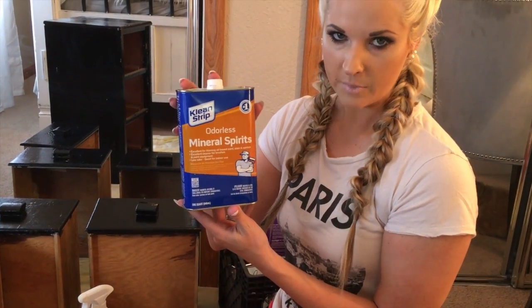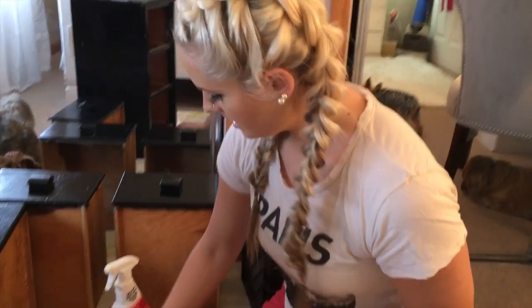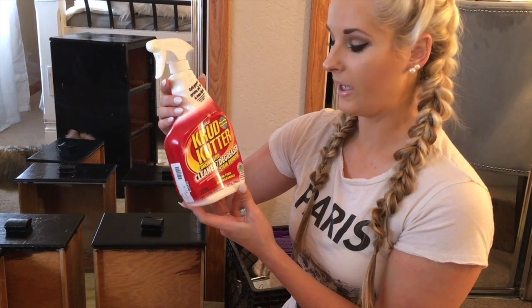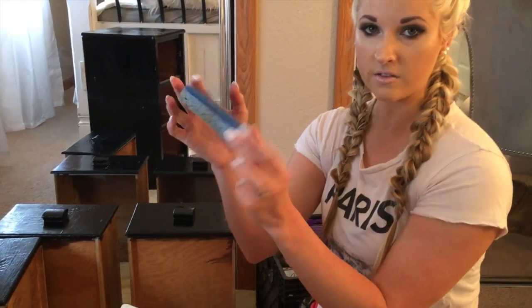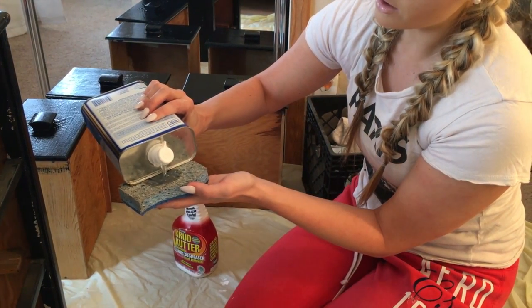It doesn't really smell much at all. For the prepping process: first is odorless mineral spirits — cheap, you can get it at Home Depot. Second step is crud cutter — I'd advise buying this at Walmart, it's a lot cheaper than at the chalk paint store. Third step is a bowl with 50 percent white vinegar from your kitchen and 50 percent water — that cleanses the rest of it. Let that dry and then you're ready to paint.